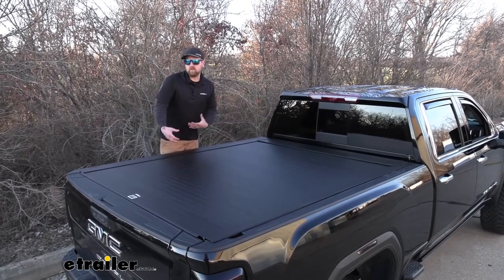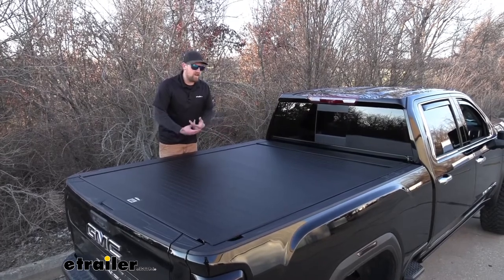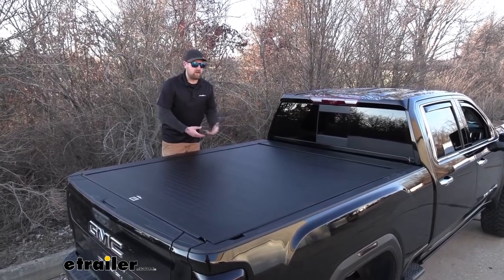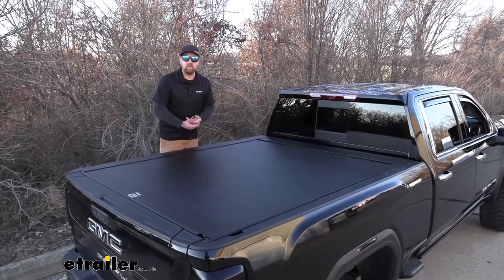Used in conjunction with the locking tailgate, you're not going to have anything to worry about. All your stuff inside the bed is going to be locked up nice and tight. So that way when you get off work, you're not going to have to sweat trying to grab your tools or anything else out, bring them in the house and deal with all that.